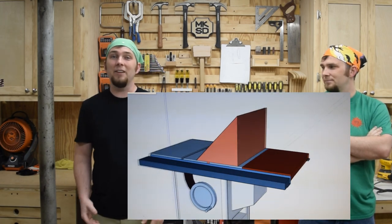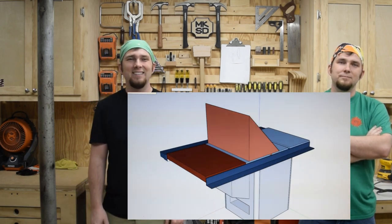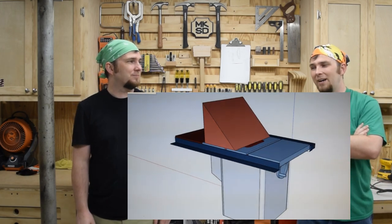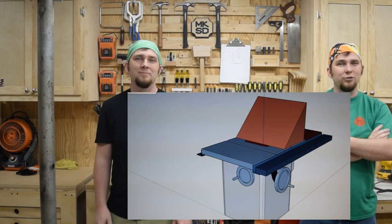My next thought was to build a sled at 45 degrees. Combining this with the tilt of the blade, I could do any bevel from 0 to 90. This would be a sled worth keeping, but at the same time it would take up a lot of space and I don't really want to store it for the occasional use.